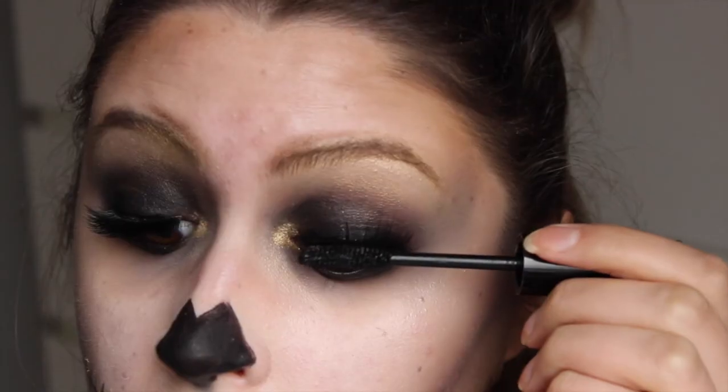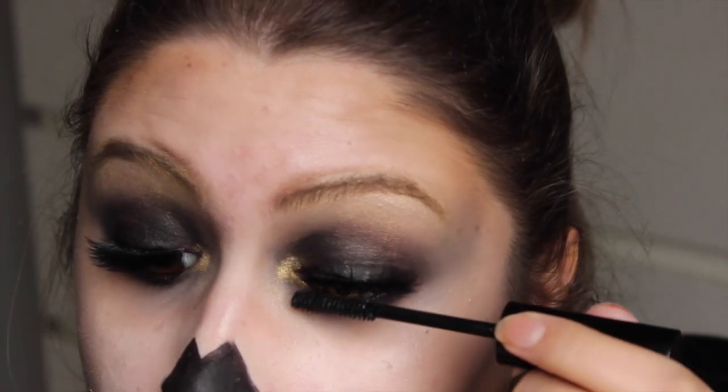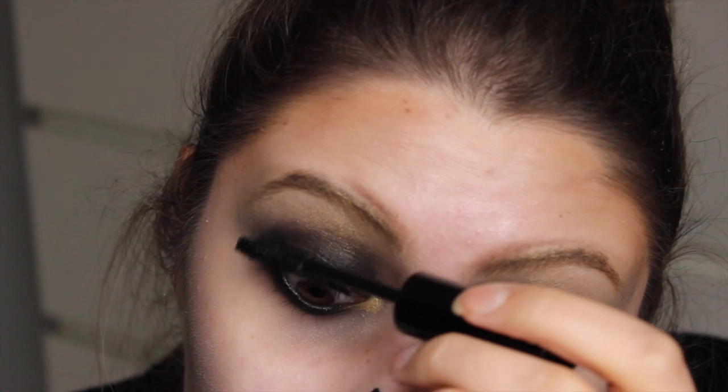Dan ga ik de Basie Lashes gebruiken van Anytude en de Double Stacked Mascara van NYX. En dan is de look klaar.